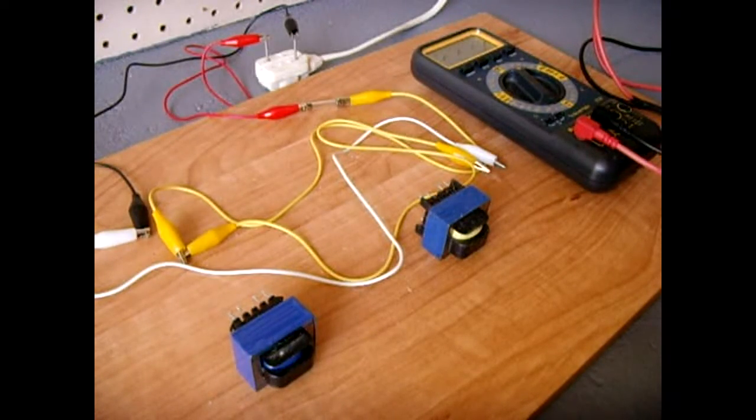In this video I'm going to show you how you can properly connect two power transformers either in series or in parallel for a desired output.